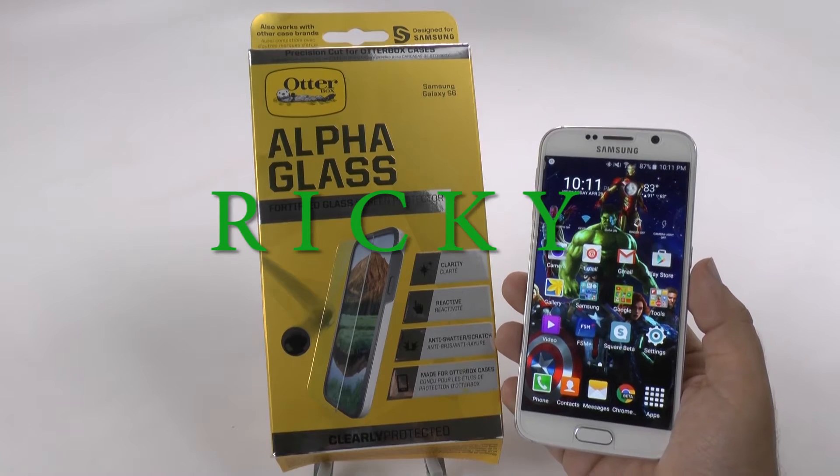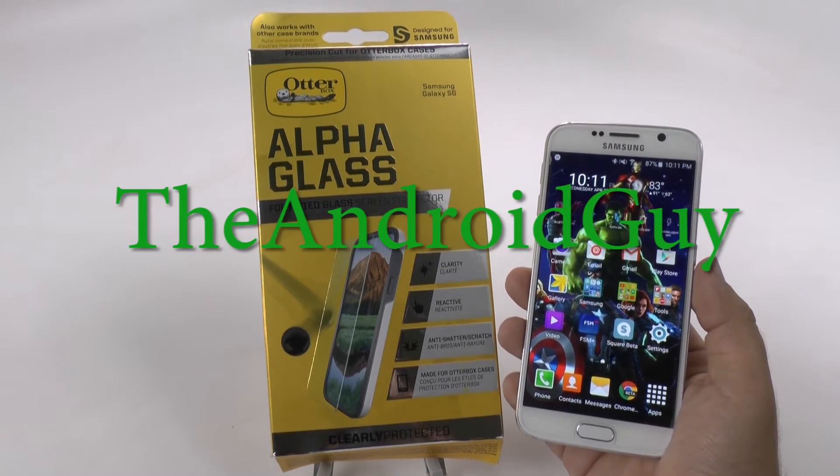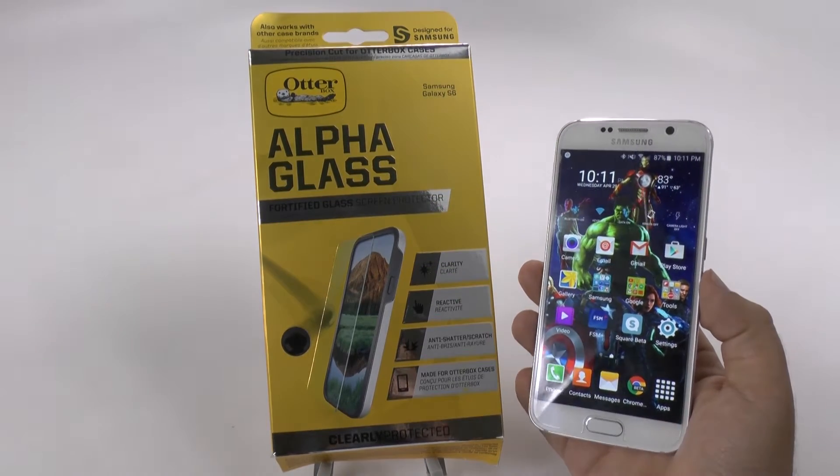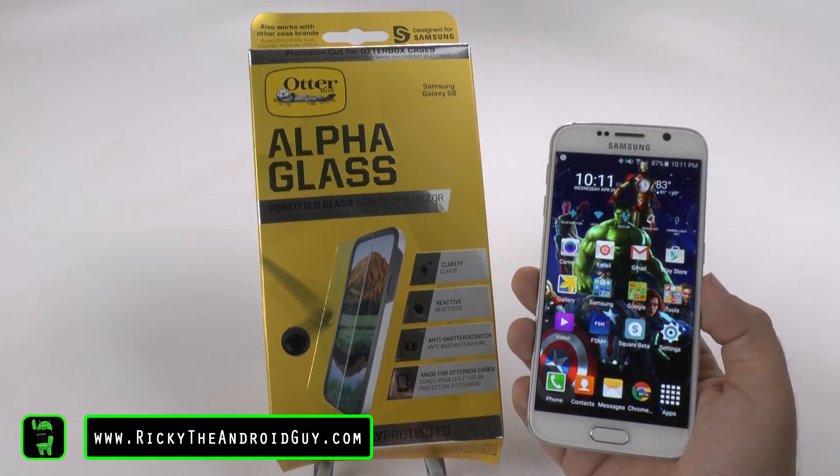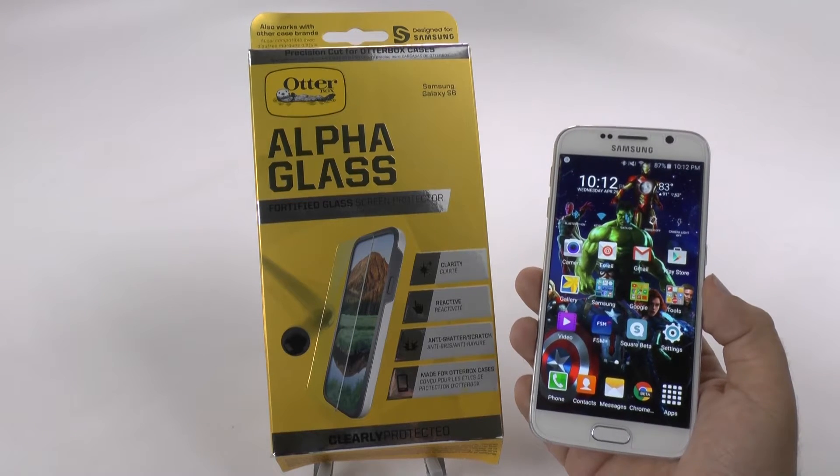Hello! This is R-I-C-K-Y, the Android Guy. Hey guys, today I'm bringing you another accessory for the Galaxy S6 and this is the AlphaCate glass from OtterBox.